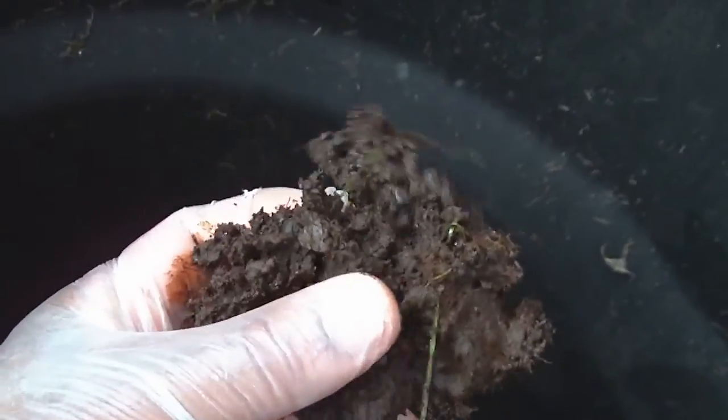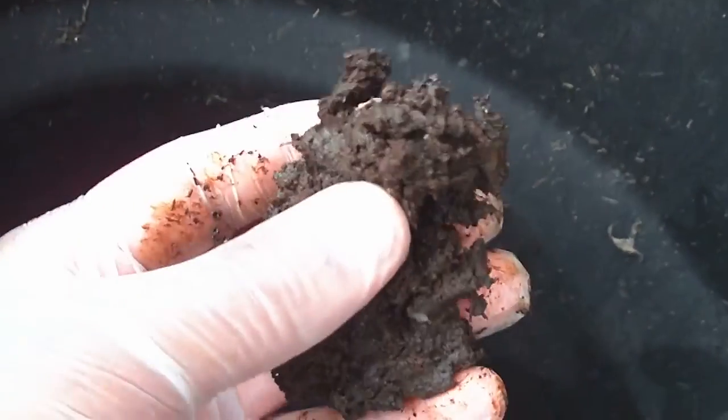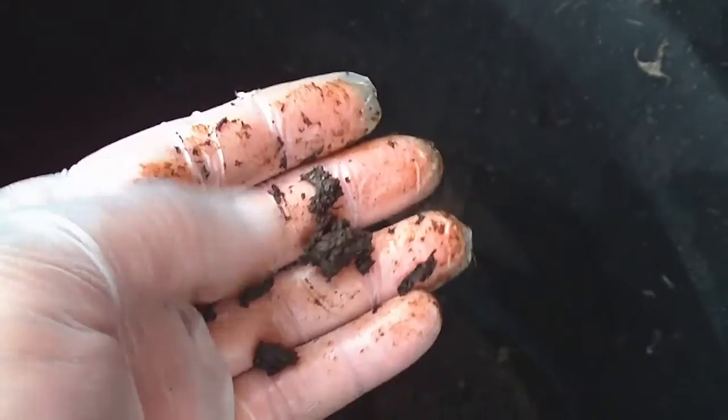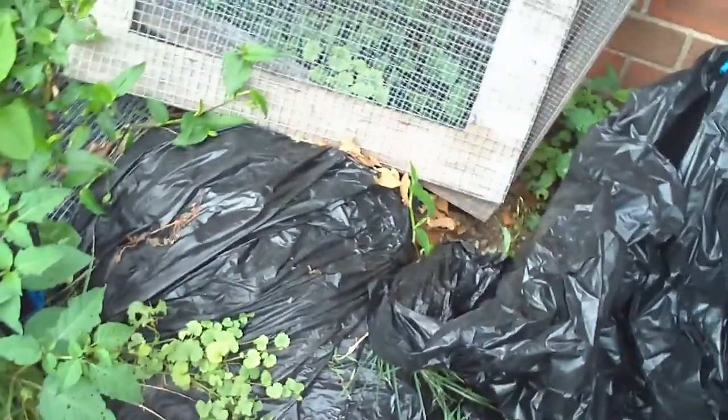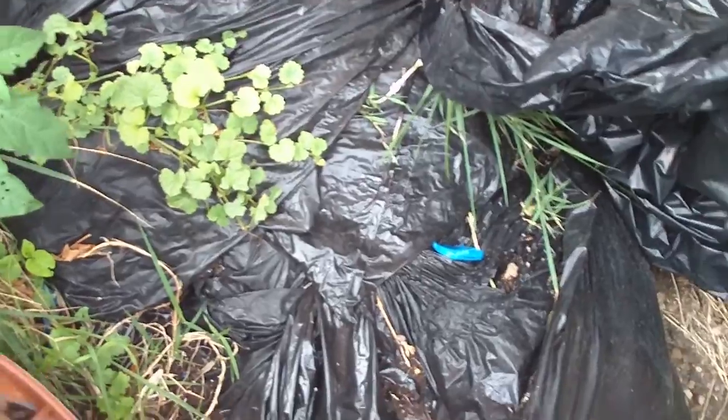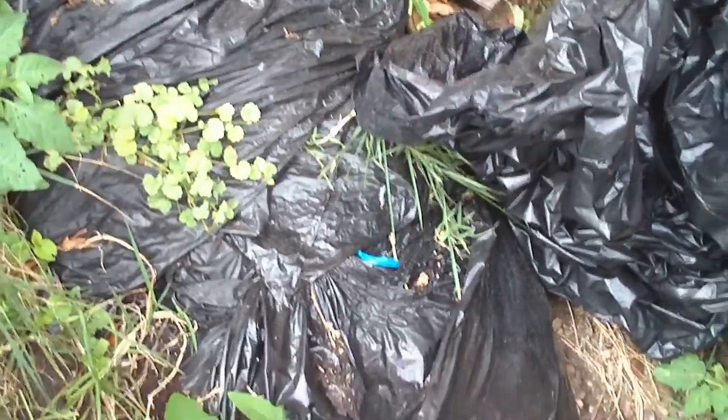I'll take a minute to dig some of this out. It's still very moist, but this is what it's been reduced to. I'm just going to scoop this out, dry it out, screen it, and apply it. Right here are some of the older bags that I use as my anaerobic composting reactors.